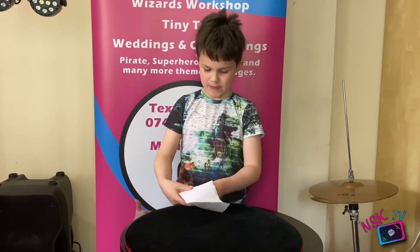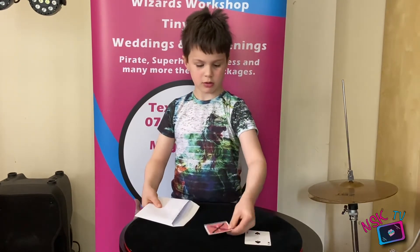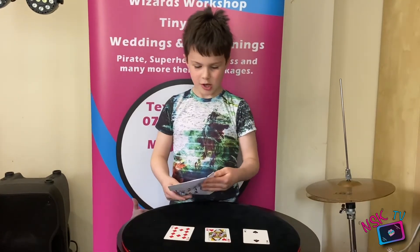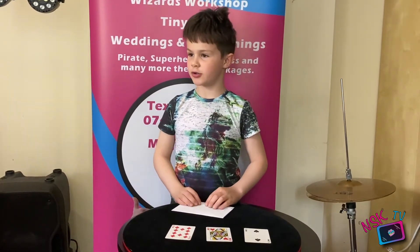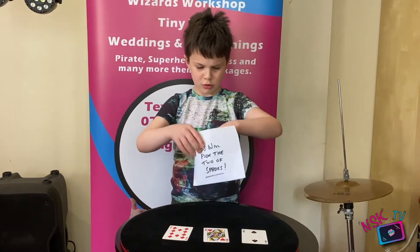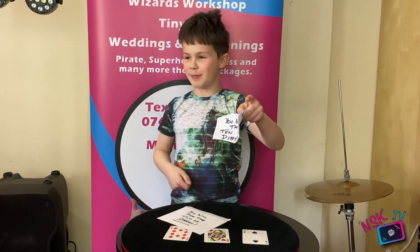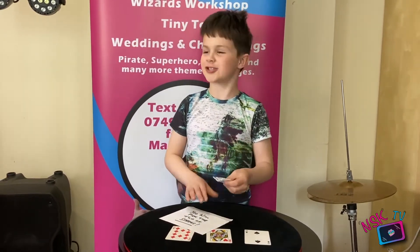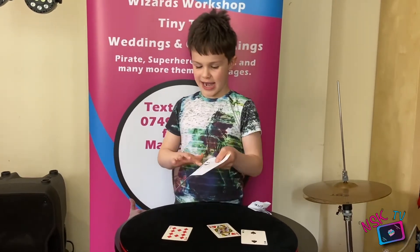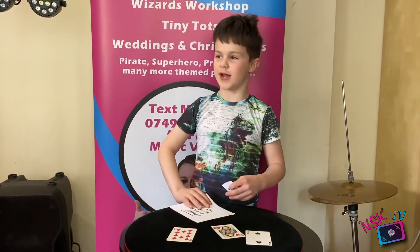I noticed how you didn't pick the envelope up — you just slid it out like the cards. Because if you pick it up and do that, they would see it says Two of Spades on the back. That's the way not to do it. So this is the way not to do it — they'd see the cross on the Queen and that it says Two of Spades on the envelope.